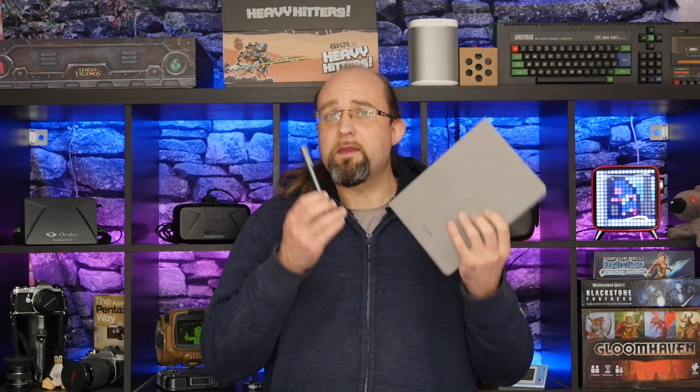I'm James Bruce, you're watching MakeYouSoft.com, and today we are taking a look at the Note Plus from XP-Pen.